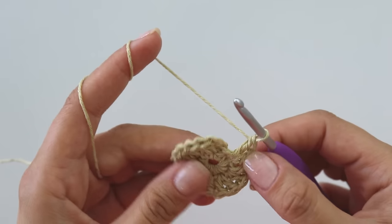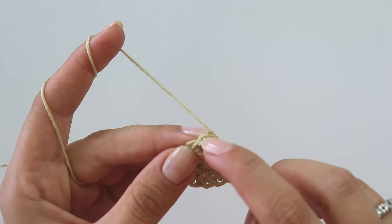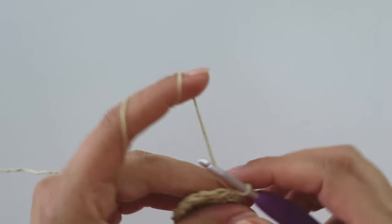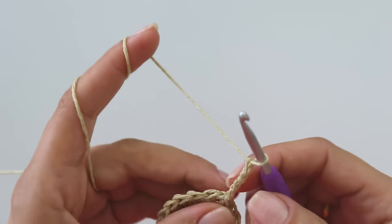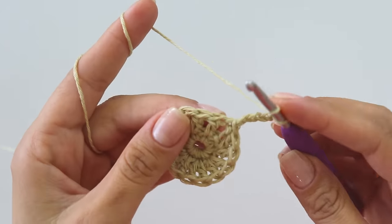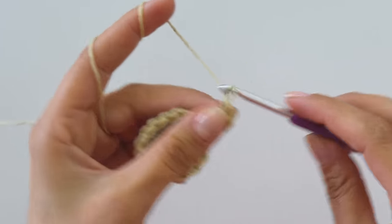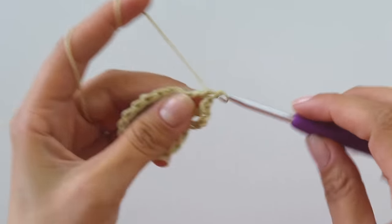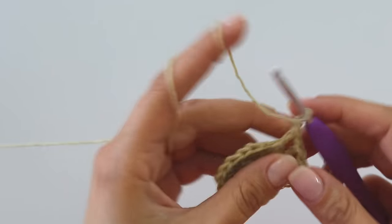Let me count — yes, it's 16. Join from this third chain. Chain four: one, two, three, four — chain three is a double crochet and one chain for the chain space. Insert into this next stitch and put a double crochet. Chain one, insert into the next double crochet. Chain one into the next double crochet.